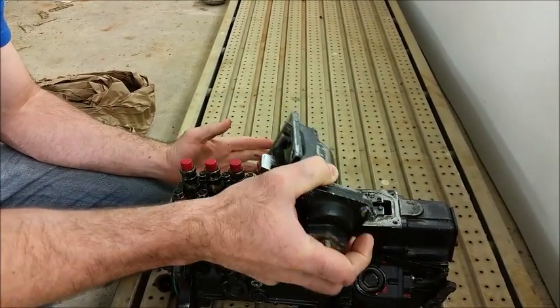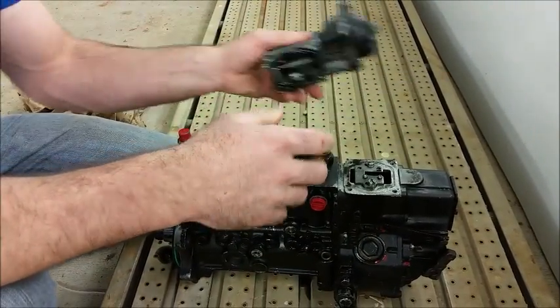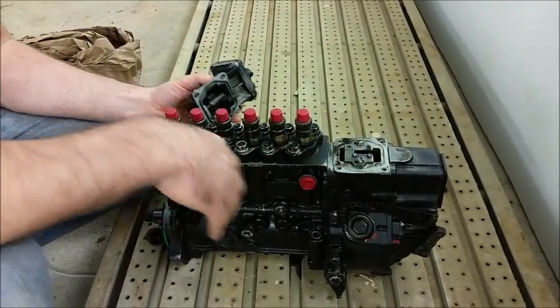Most guys say that when Seth tunes a pump you really don't need to mess with it. So generally when we get a pump, we go ahead and stick it on. We are taking the AFC off here just to show you kind of what's going on.